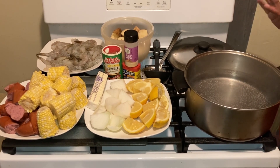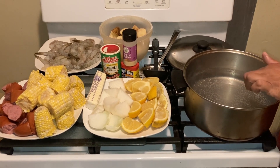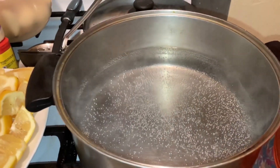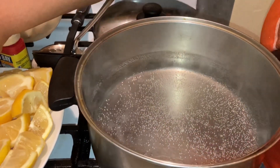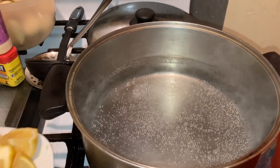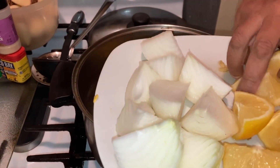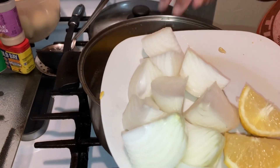Now, this is what you want to do. First, what you want to do is you want to season your water. I already had this water boiling. Can you guys see it? We got butter for our recipe also. I got two whole onions and three lemons. I'm going to put them down in the water so that they can boil. This is a part of your seasoning.